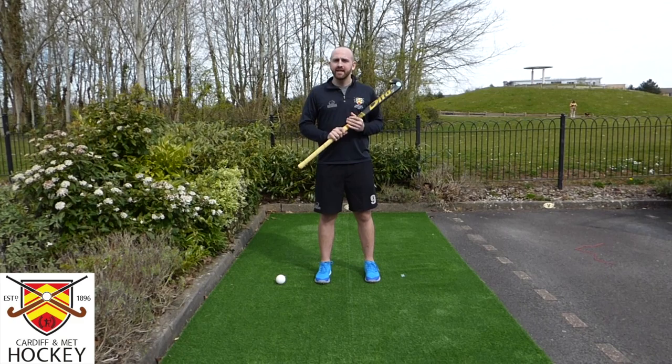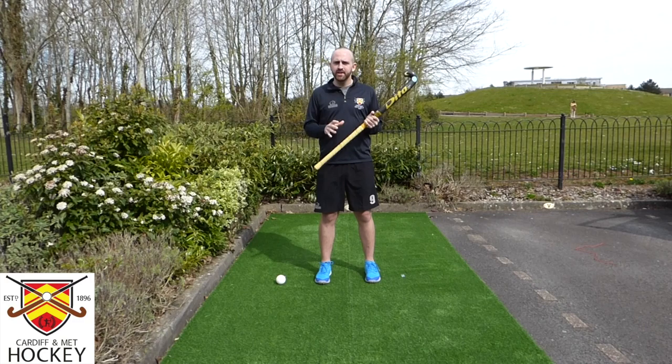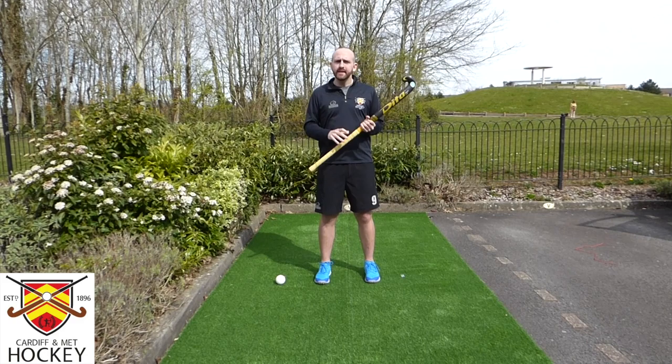Hello and welcome to the Cardiff and Met Hockey Club Junior Academy YouTube page. Today is the first video series of skill breakdowns. My name is Ian Davis and today's skill is going to be around the Indian dribble. There should hopefully be something for everyone in this video, from those who are just starting out to some challenges later on with the different ways we can practice the Indian dribble.